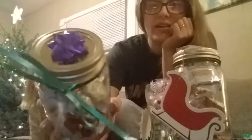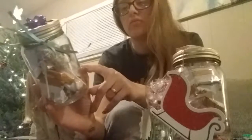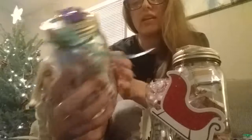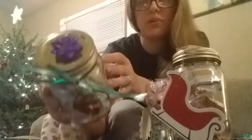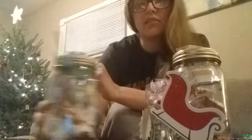I got all this stuff from the Dollar Tree. This one has little milk chocolate with caramel in it, and this one has also got dum-dums and a little bow with a ribbon — that's one example right there.